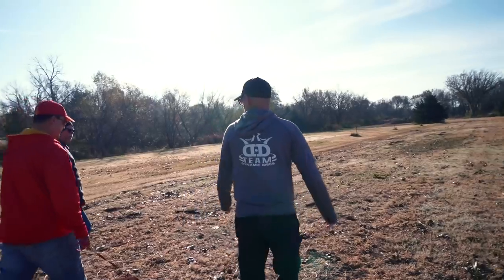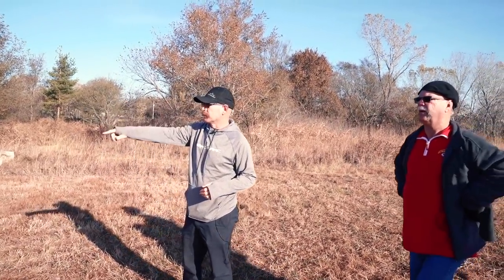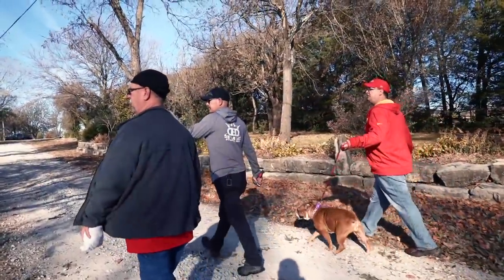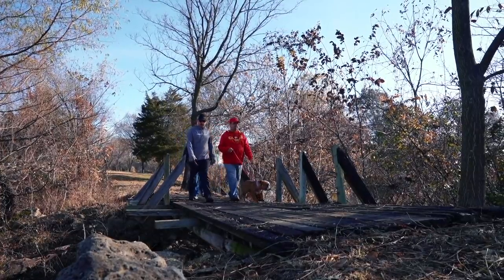In our second video, we showed you my fourth trip back to Winfield, Kansas, where I had walked the course with Tyson and his dad and discussed some of the final details for the course layout and to see if they had any questions laying down the tee pads.